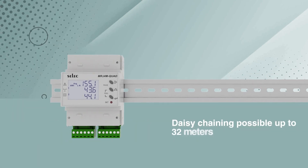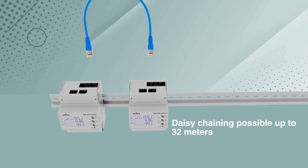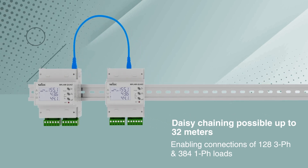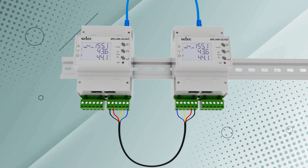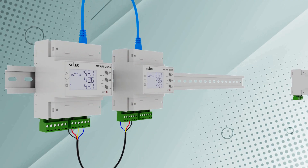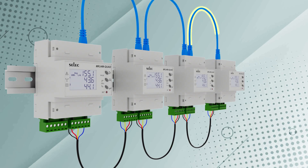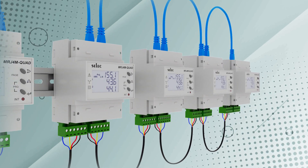The device supports daisy chaining of up to 32 meters, allowing seamless connections for 128 three-phase or 384 single-phase loads. This feature is perfect for both new installations and retrofits, enhancing scalability and simplifying installation in industrial and commercial settings.